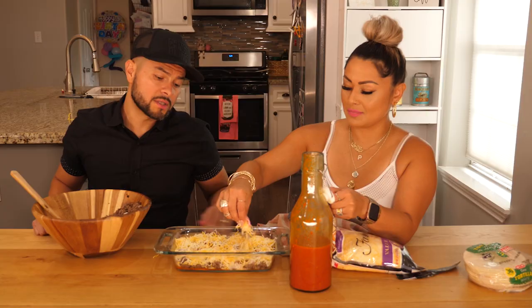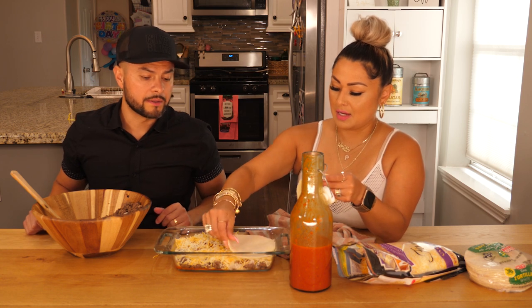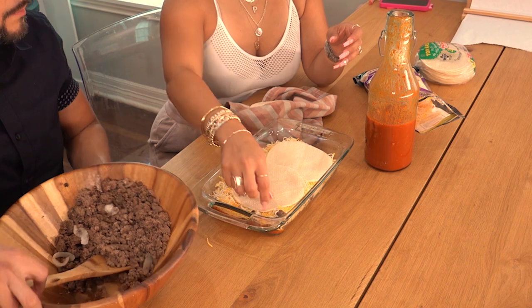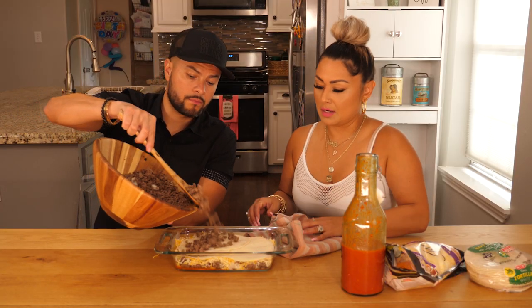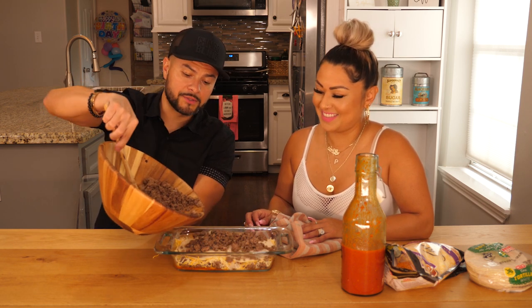Alright, so we have our first layer. First layer: tortilla, meat, sauce, cheese. Here comes layer number two. We might have to use another tortilla. Now we're going to go ahead and continue.